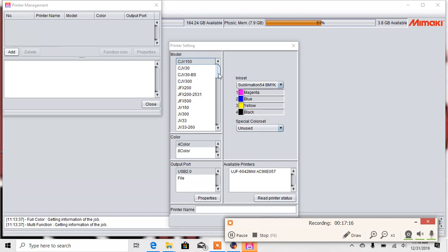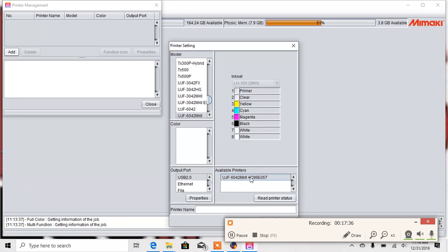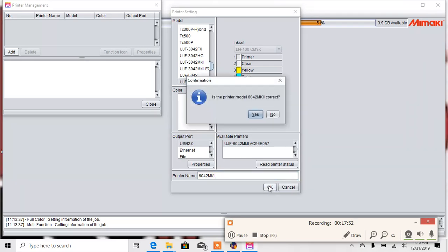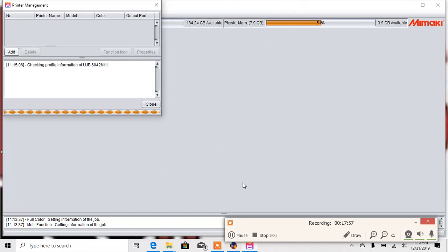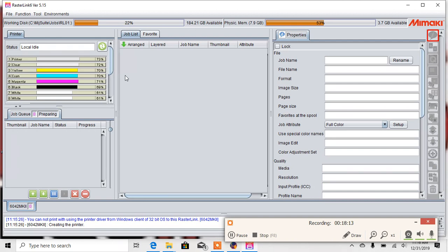One of the main things to look at here is to make sure the UJF 6042 with its serial number has popped up. Your first step is to scroll down to UJF 6042 Mark II and then select it under Available Printers. If you're not seeing this at all, make sure to close Rasterlink and try resetting your USB. When I select it, it's going to recognize all my colors. You're then going to give your printer a name — we're just going to call this 6042 MK II — and then click OK. It's going to check all of the profile information. Once that's finished, select Close, and now you will see all of your ink levels. At this point, you are ready to run.